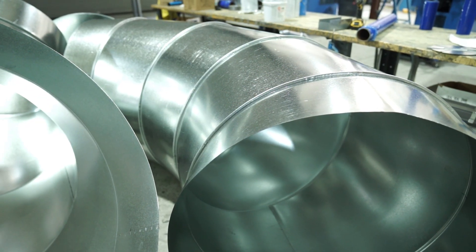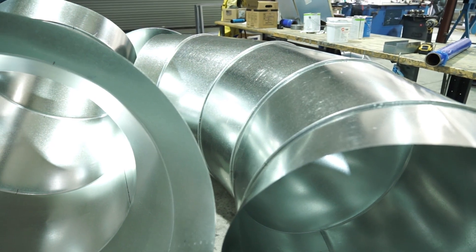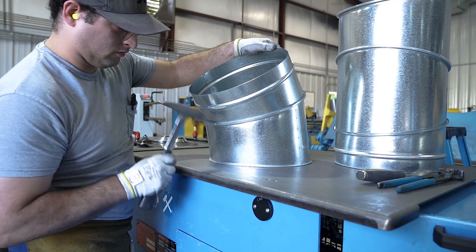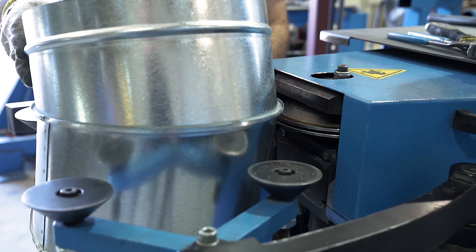As the name implies, gored elbows — also known as segmented elbows or gored segmented elbows — are made from segments that are joined together either mechanically or by welding. The method of joining these segments depends on the job and the gauge of material required.